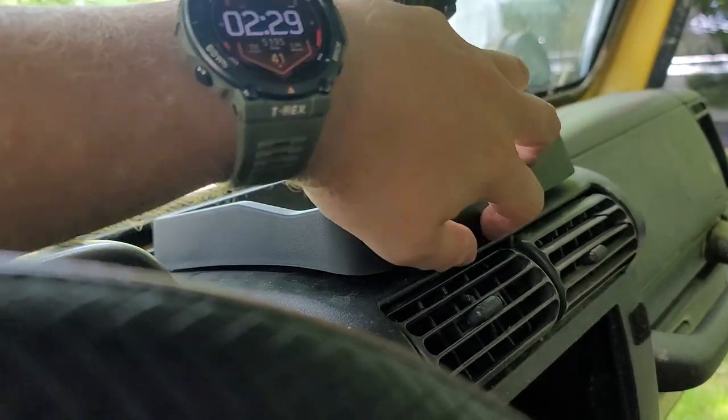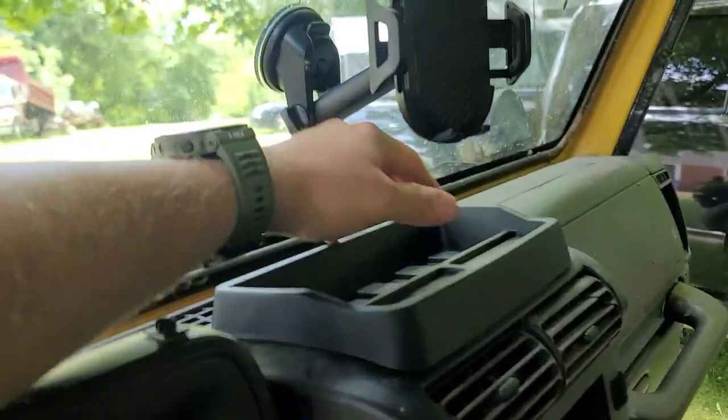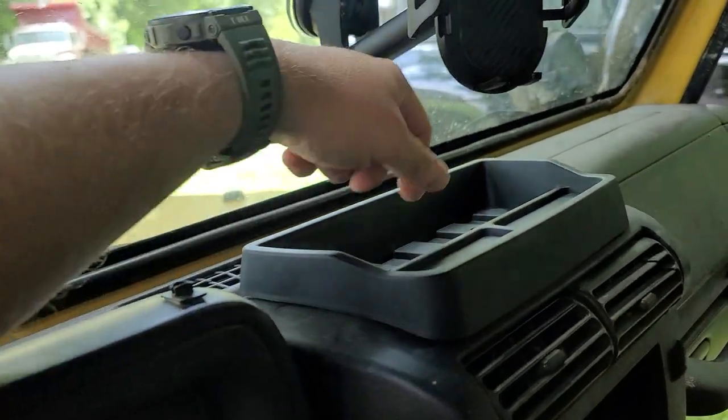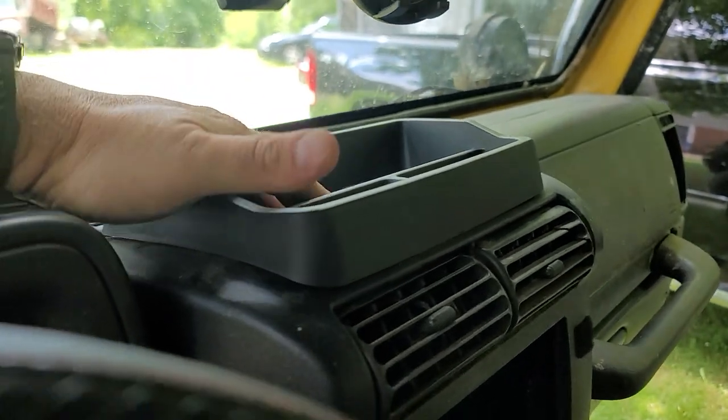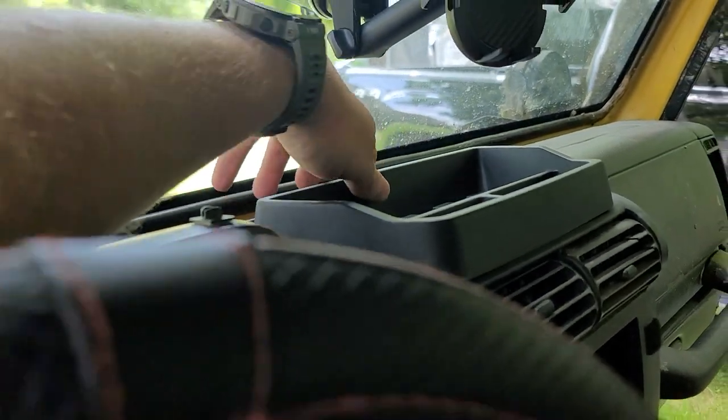If it starts to move, I'll put a little dab of silicone or something right there to keep it connected to the dash. But I do like it — I like the look and I like the extra room. My full-size phone will sit up there fine now, keys, whatever you need.